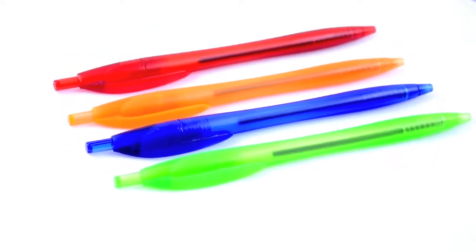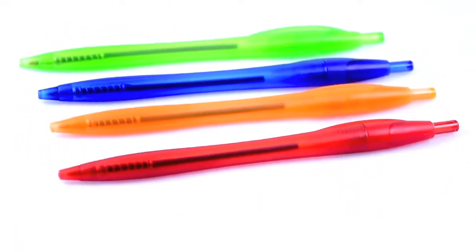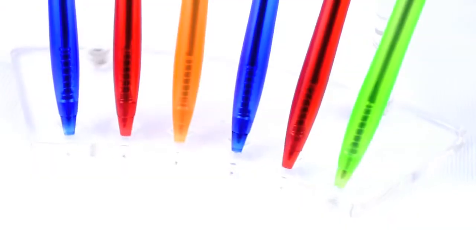When it comes to promotional items, it is important to use a product that catches people's attention. Our new transparent barrel European style ballpoint pen is perfect for doing just that. These pens are about five and a half inches long with an hourglass figure, and they come in a variety of assorted translucent colors.